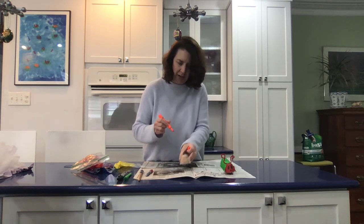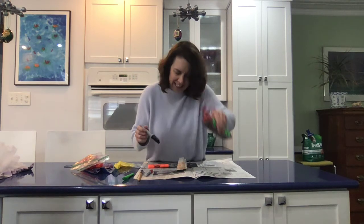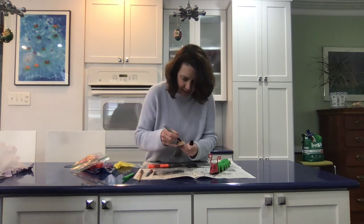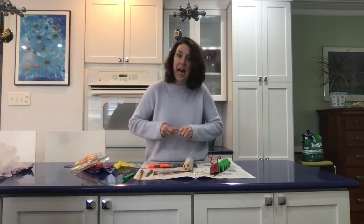You can do any colors you want, and on mine I drew a little face. Oh, can you see that? He's got two eyes right in the front here, and I did a little mouth like he's eating, because The Hungry Caterpillar eats a lot of different foods.